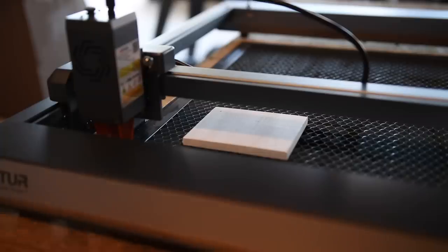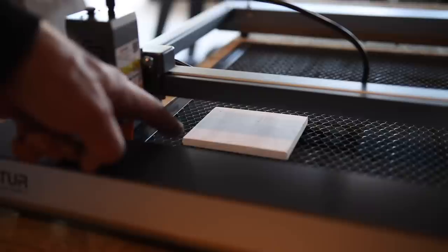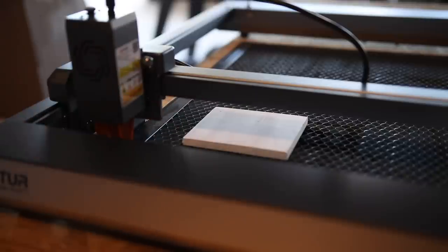We're stepping it up quite a bit here. We are not only doing a harder wood — this is solid maple — but it's thicker. It's now three-eighths of an inch. I highly doubt this is going to go through on one pass, but maybe we can see how many passes it will take.